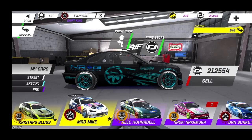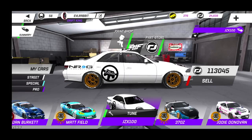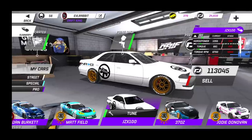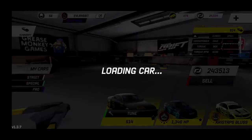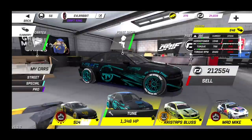We also upped the JZX to over a thousand horsepower, so luckily we're not gonna be running that today. It handles good but still need to work some tweaks out — it's a big girl. Just to double check: 1442 to 1346 horsepower, so yes, the E46 does have a lot more power in it.